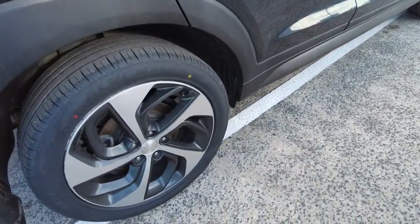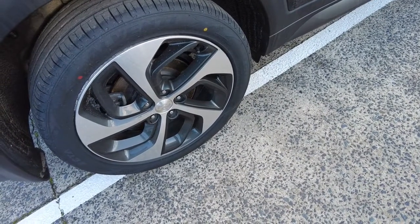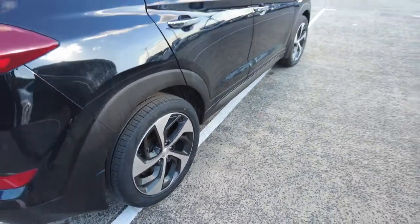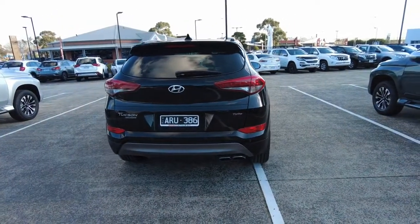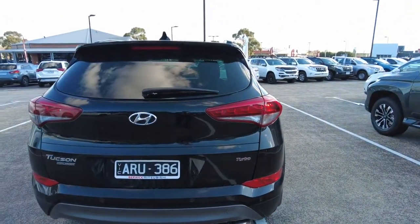Now looking at the second alloy wheel, as you can see no damage to that wheel whatsoever, which is also a good sign. You've got your Tucson Highlander badging on the left-hand side and then you've got your Turbo badging on the right-hand side. Slimline plates have been added in the back as well.